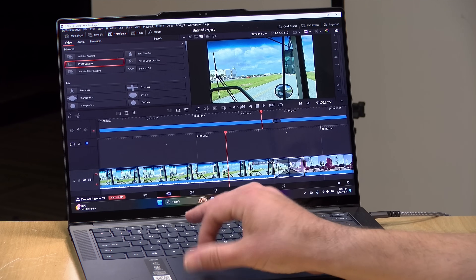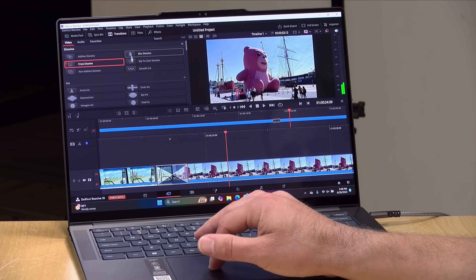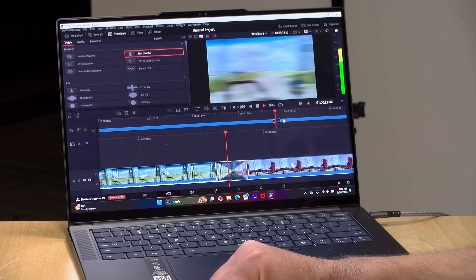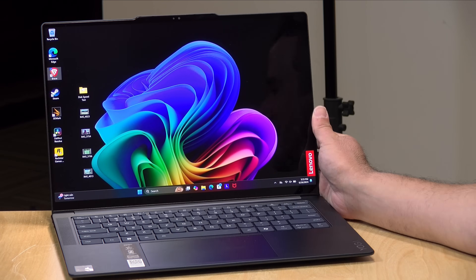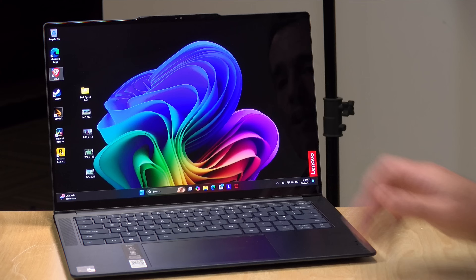I tested some video editing with DaVinci Resolve, which is now running natively on ARM hardware, and it performs quite nicely. This is a 4K 60 frames per second project, and as you can see, it's rendering transitions in real time with no stuttering. These are simple edits, but the kind you might do on an Intel or AMD-based laptop, and it does them just as well because the application is optimized for it. One thing to note though: if you're doing video editing, you will see a hit in battery life — it'll still be better than a comparable Intel or AMD machine, but it will knock hours off, especially working for a couple of hours on the road.